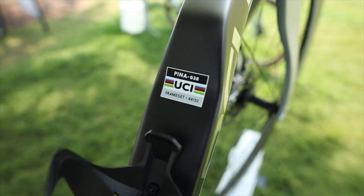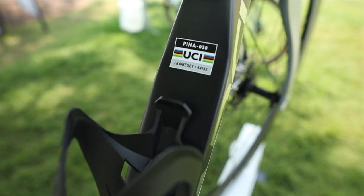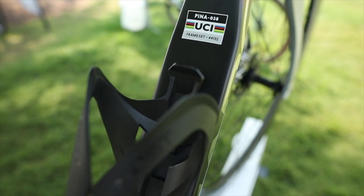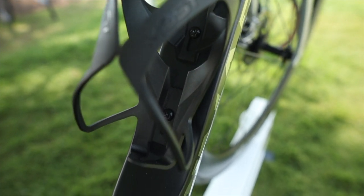The Pinarello F is UCI compliant, meaning that it's legal in all events. It comes in at a featherlight 6.9 kilograms for the disc brake version, and that's for a size 53 frame.